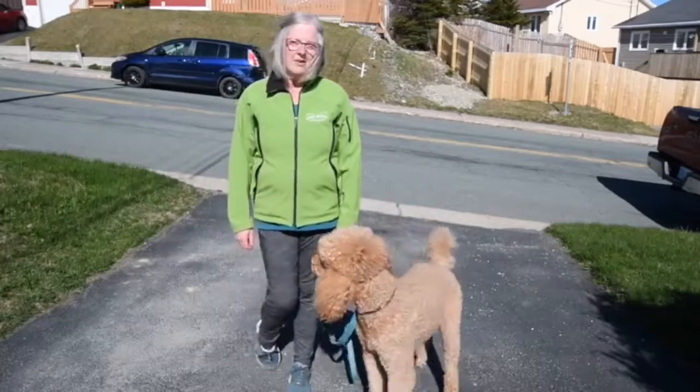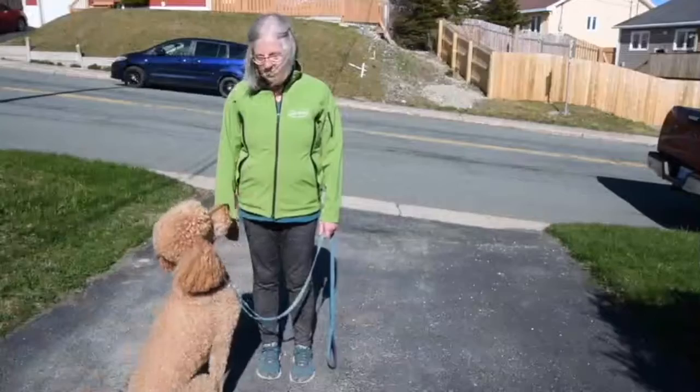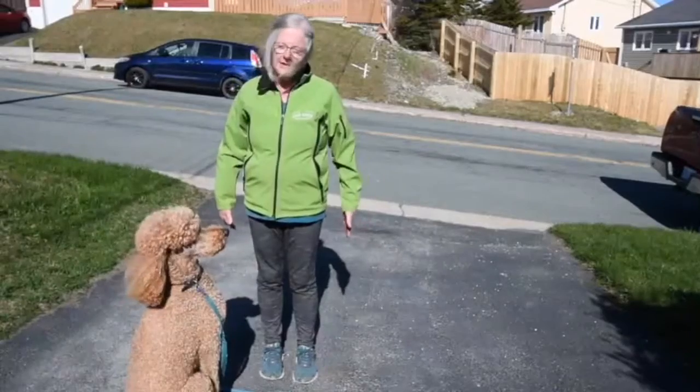One of the things you're working on this week is something called Finish. The purpose of Finish is to get your dog from in front of you into your left hand side in the heel position.